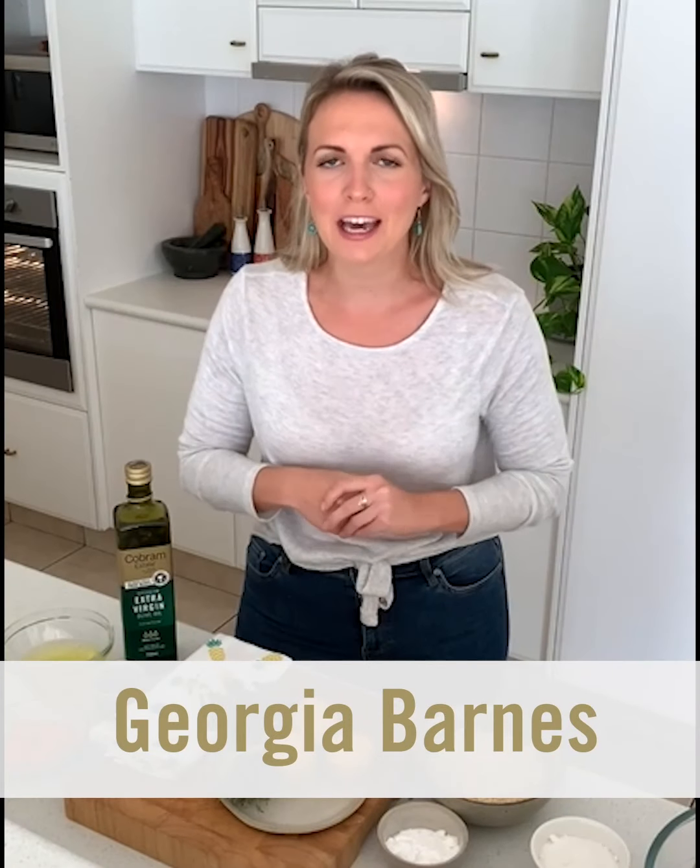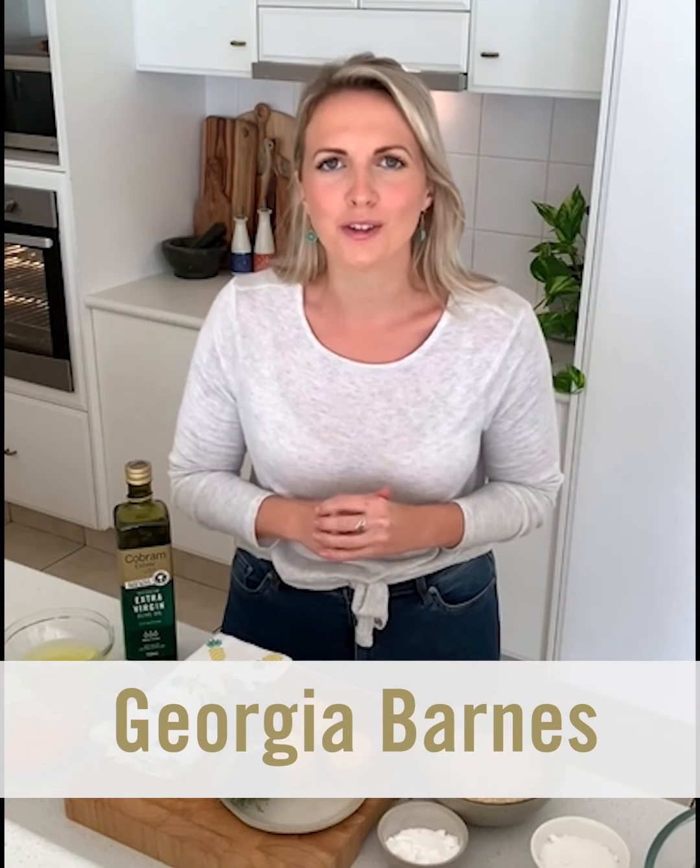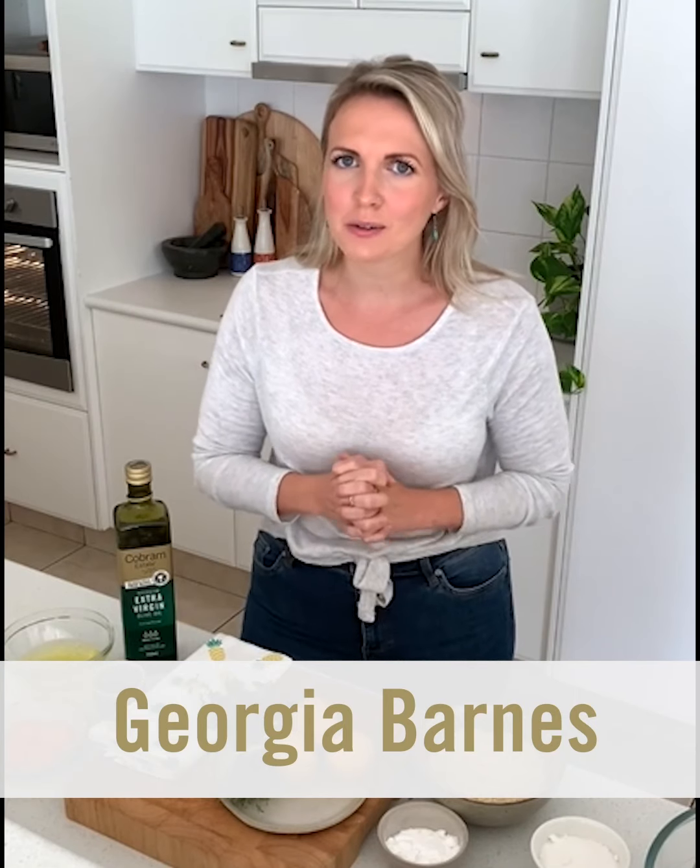Hello everyone, today I'm going to show you how to make a lemon and thyme olive oil cake. The best way to tell a good cake is when it doesn't require icing, and this is definitely one of those. It's delicious, it's gluten-free and dairy-free, but not on purpose — so if you don't have any intolerances, still definitely give it a crack. It's really not complicated, and you should have a lot of these ingredients or they're easy to pick up from the supermarket.